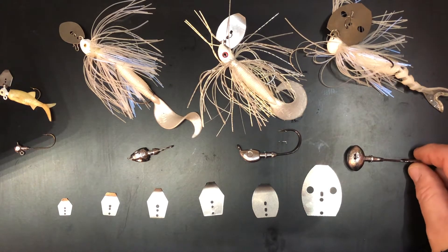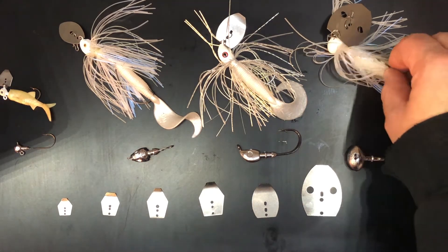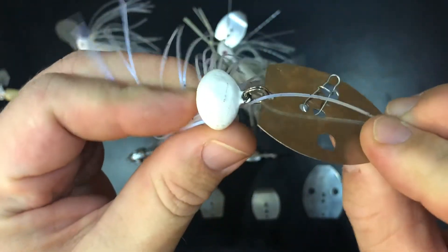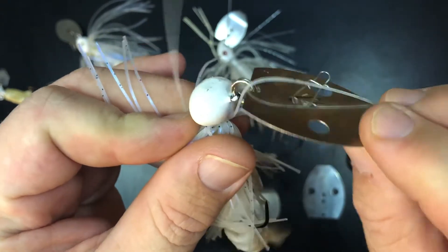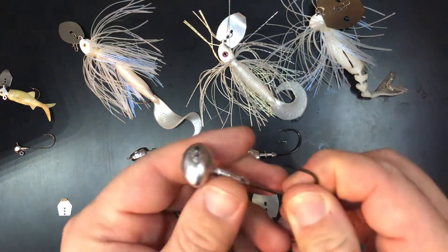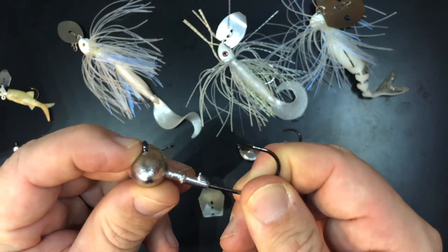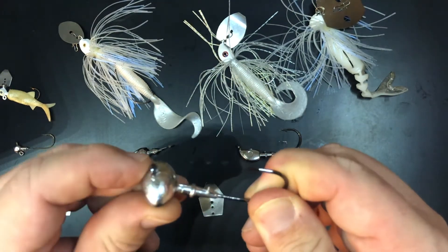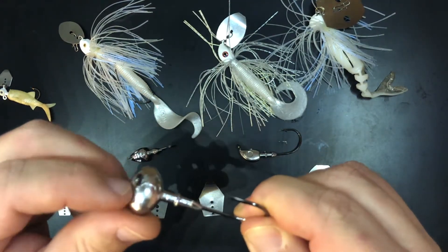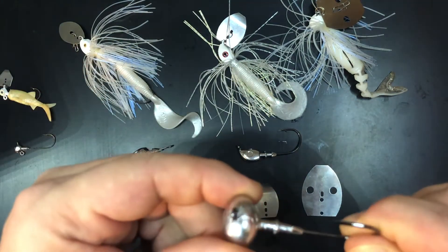An important part of choosing jigs for the chatterbait is that the hook eye must be 90 degrees to the jig head. A split ring will be used — through the eye of the jig hook — and through the chatterbait blade. It's super important that you find a mold that lets you use a hook eye that's 90 degrees opposed to the length of the jig profile. If it were in the other direction, the blade would be going sideways through the water and it wouldn't work — it wouldn't have a good swimming motion.